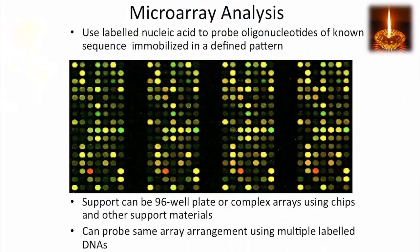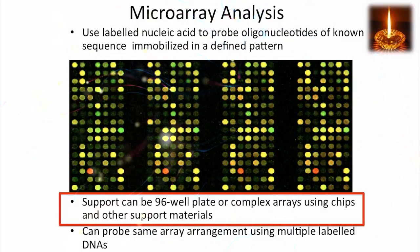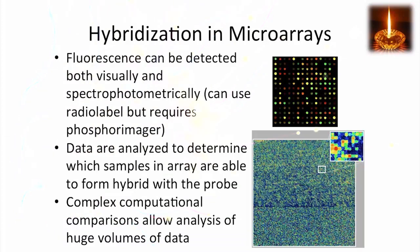Microarrays detect defined sequences based on patterns of hybridization. You can use short segments of DNA, or oligonucleotides, that are immobilized in a defined pattern on a support material such as a 96-well plate, slide, or chip. The same array arrangement can be used to probe multiple DNA sequences, and this method allows you to detect sequences both visually and spectrophotometrically.